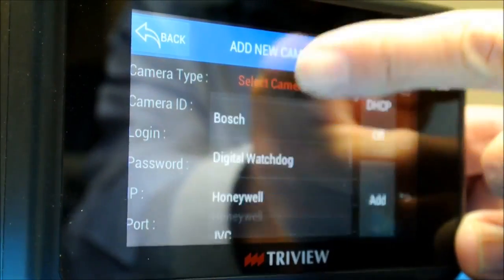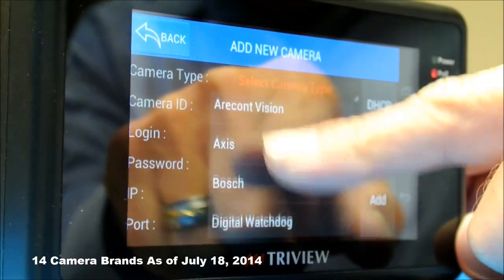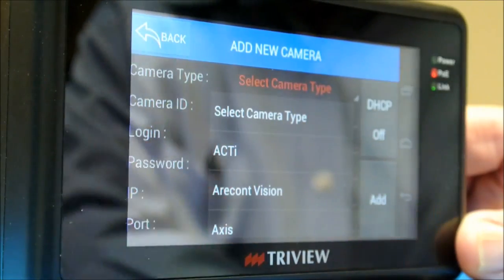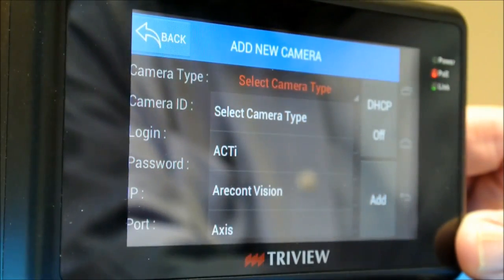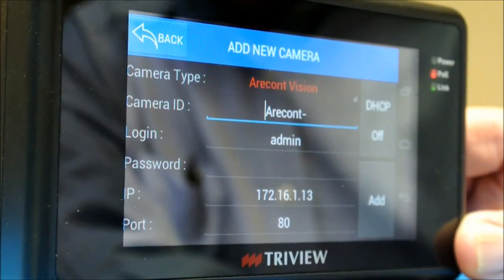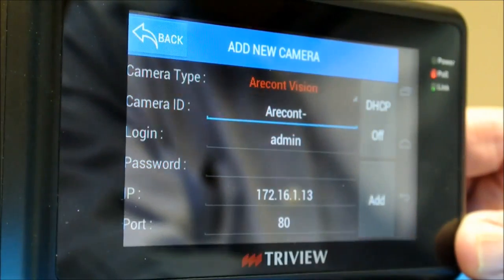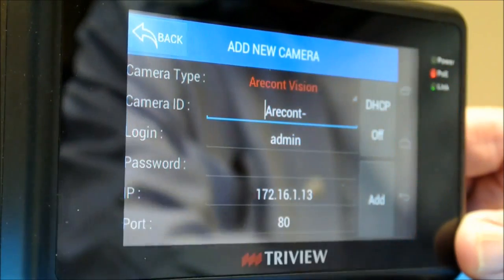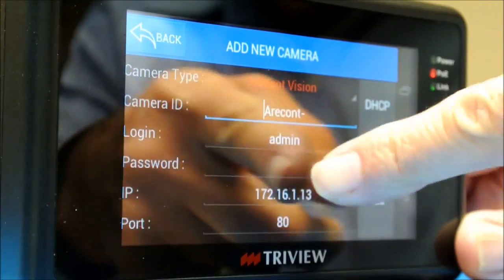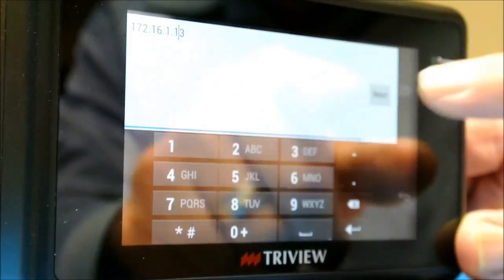Here we see all the different cameras — I mentioned 14 brands. We have Atek, Sony, Speco, Sanyo, and all the different brands. So when an installer gets this unit, they simply choose the camera brand they're working with. Let's say it's Avigilon — you default to this screen, and you can see the information already in there. It has an IP address already populated. If any information needs to be updated or changed, you go there and the changes can be made right there.